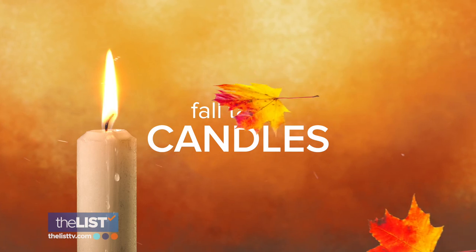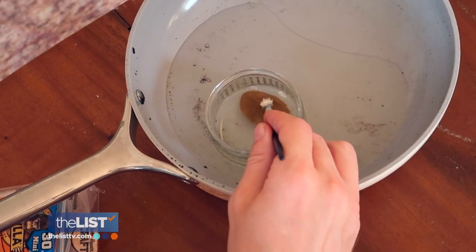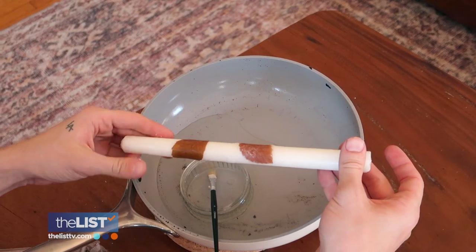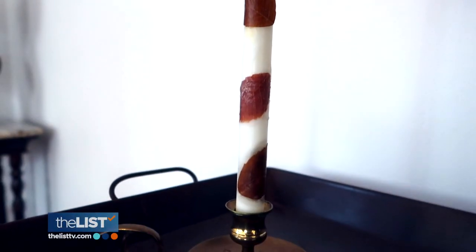Next up, we're going to be customizing some taper candles and gearing them a bit more fall. To do that, you'll need some faux leaves. I'm using the same leaves from the first project, just the silk flower itself. I dipped that in some melted wax from a taper candle piece that I had melted down in a double boiler, and just stuck it right to the candle. It dries down perfectly and adheres to the candle, almost becoming one with it. It gives it such a cute little motif added to your fall decor.